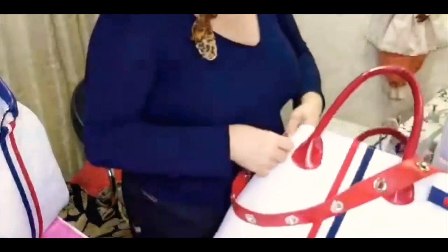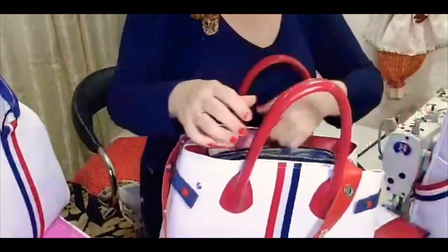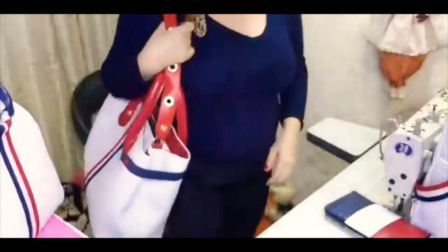Faz um pouquinho de força porque o botão é super pressão. Isso é para não estragar mesmo. E está aqui a nossa bolsa casual, que é aquela do dia a dia, para estar para várias opções.